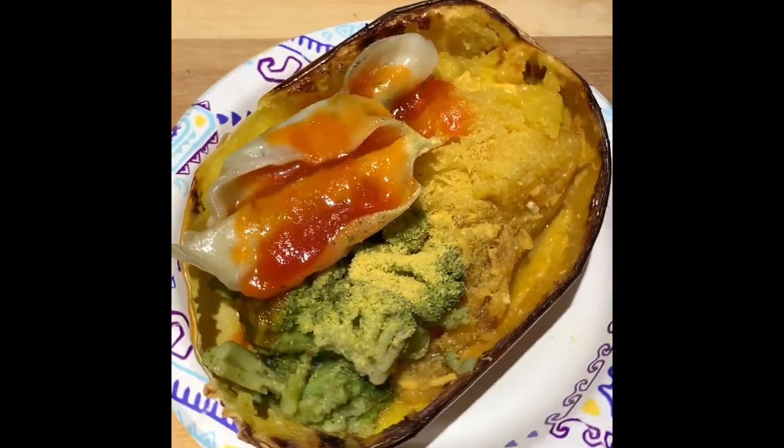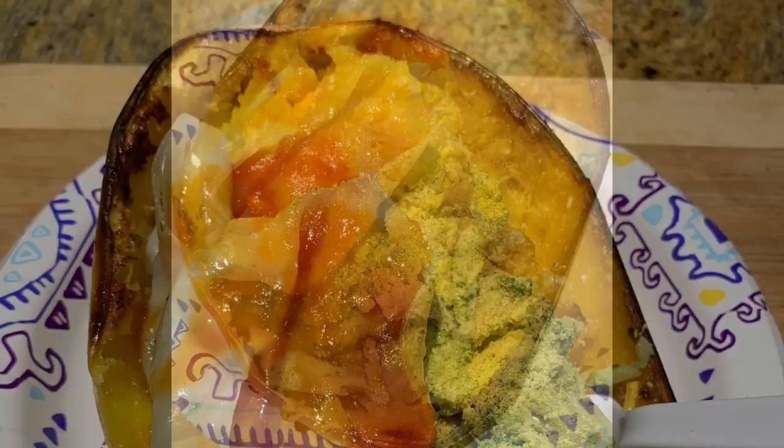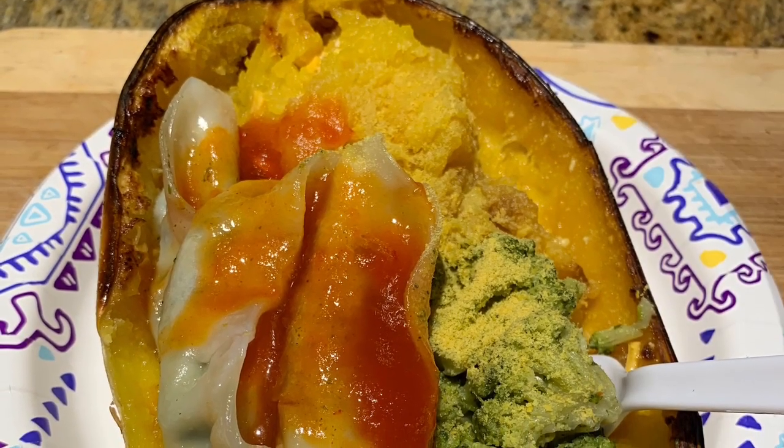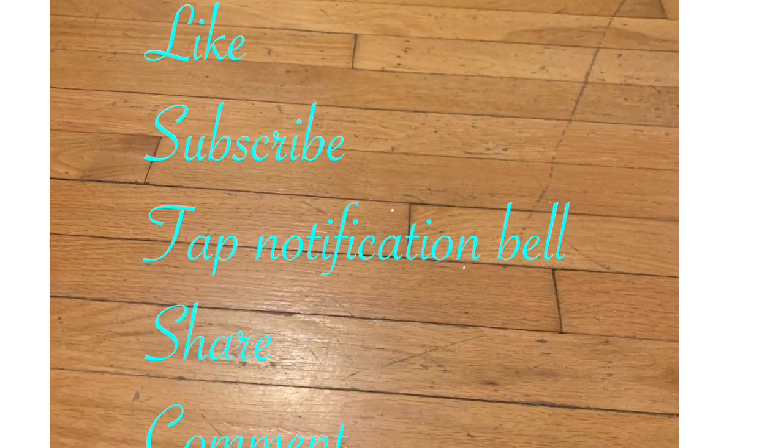And dinner for me is ready. So if you like what you saw, you know what to do. I'm about to go eat. Peace and love. I'll see you in the next video.